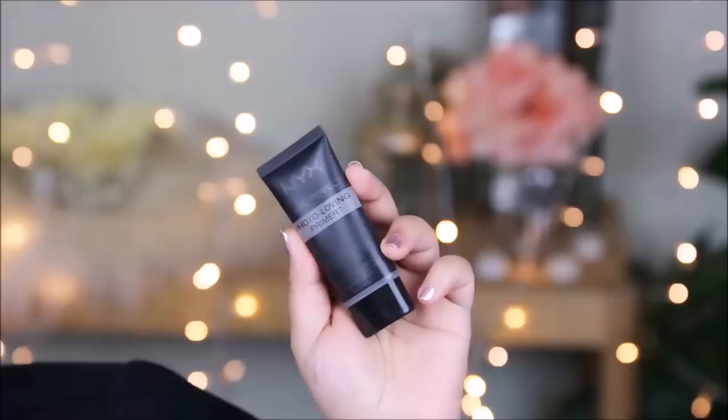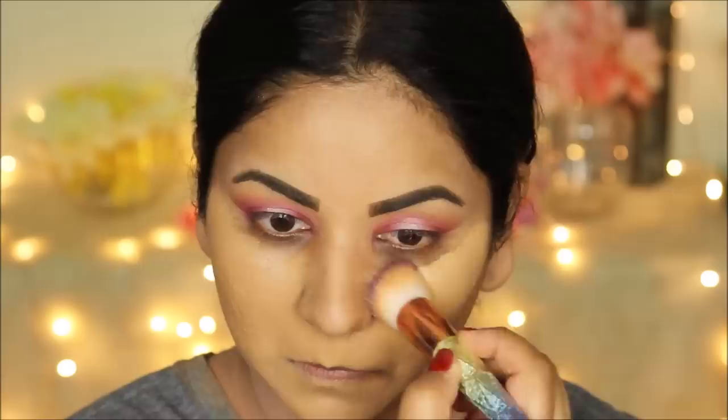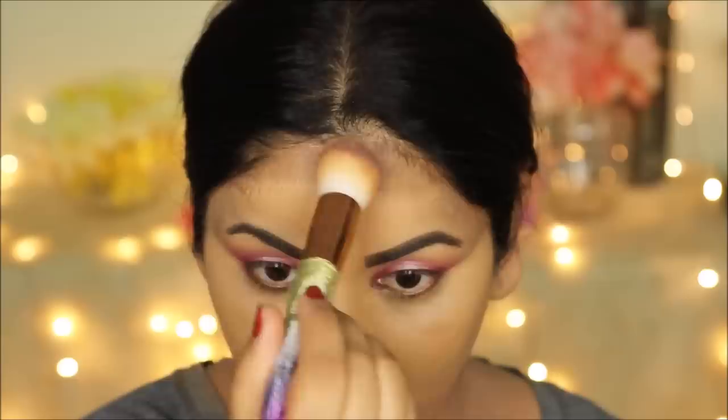To prime my face I'm using the NYX Photo Loving Primer — some of these are my staple products so you'll see me use them over and over. Never skip the primer because a primer hugs your foundation and keeps it in place. Another trick, especially for big-time dancers, is to use a long-lasting foundation. Today I'm using the L'Oreal Infallible Pro Matte 24 Hour Foundation in shade 108, Caramel Beige. The Pro Matte is perfect for oily to combination skin; for dry skin there's the Pro Glow, so pick the right one for your skin type. I'm applying this with a super soft foundation brush from HipDot.